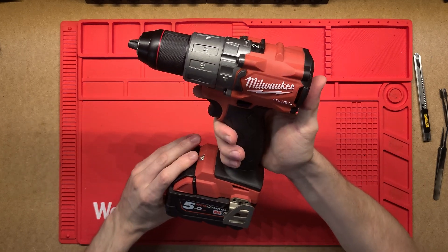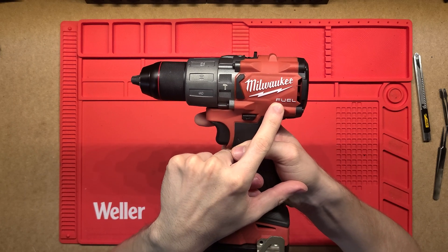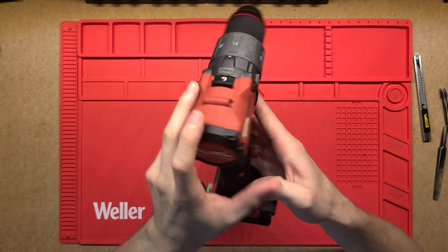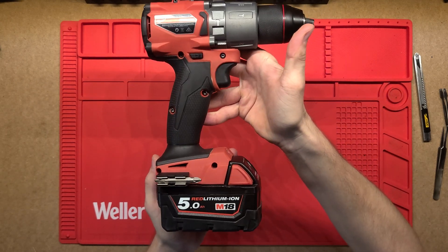G'day, thanks for tuning in. Today we're going to be looking at what's inside this Milwaukee drill. This is a fuel version, so it's got a brushless motor in there. The specific model is the M18FPD2.